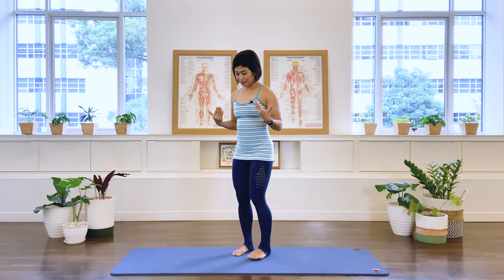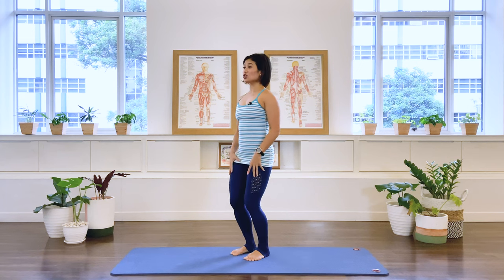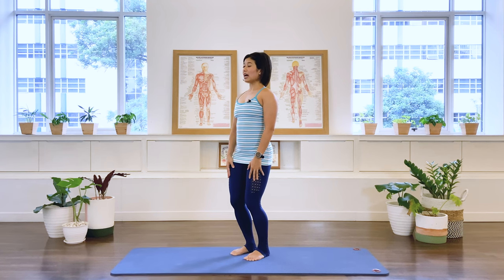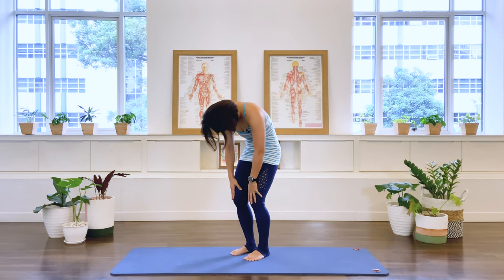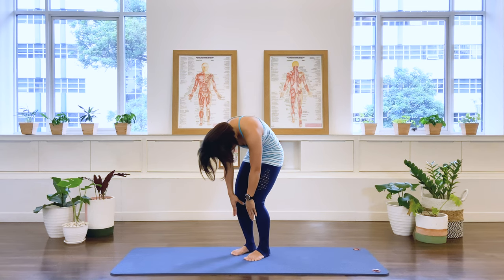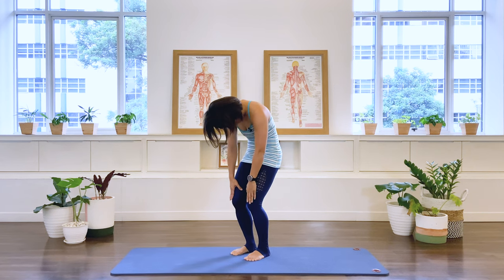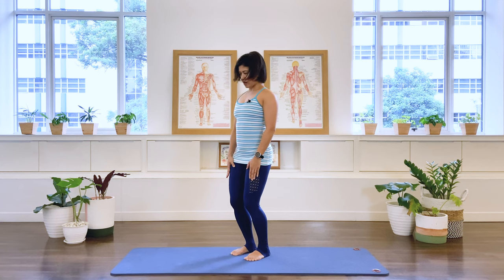Start standing with your feet hip-width distance apart, softening at the knees. We're going to start with some roll downs. Take an inhale. As we exhale, we nod our head down and start articulating the spine. Try to keep the spine in flexion, going halfway down. Inhale, then exhale — we start lifting the abdominal wall and rolling the spine up into an upright alignment.